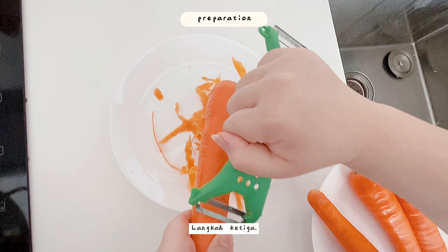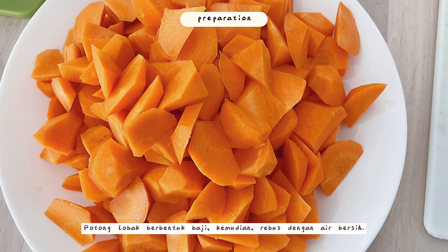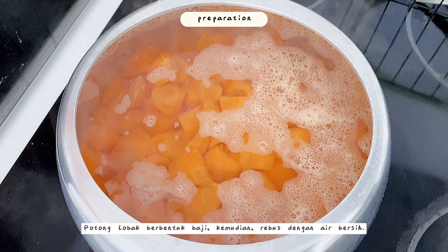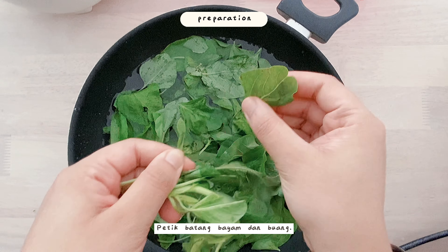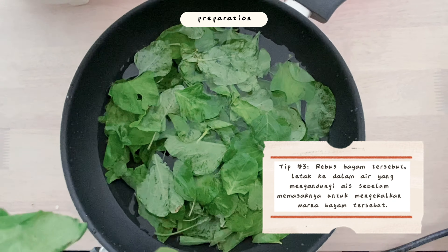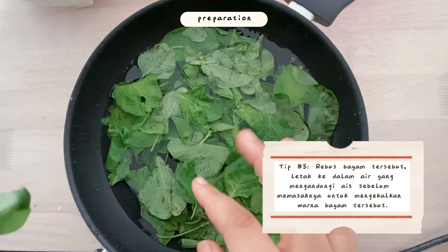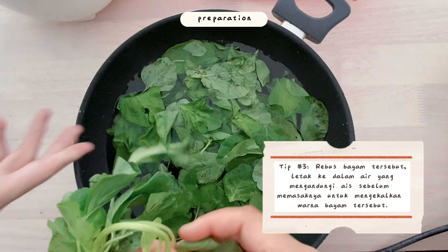Step three: make sure you peel your carrots, cut them into wedge shapes, then boil them in hot water. As for the spinach, pluck the leaves, throwing the stems away. A pro tip: boil the spinach and then put it in ice water before frying, in order to retain its bright attractive green color.